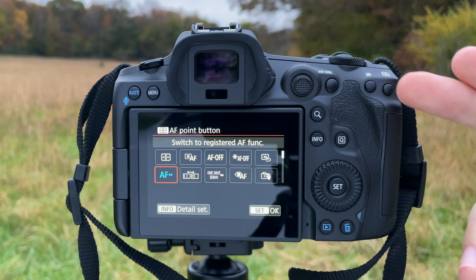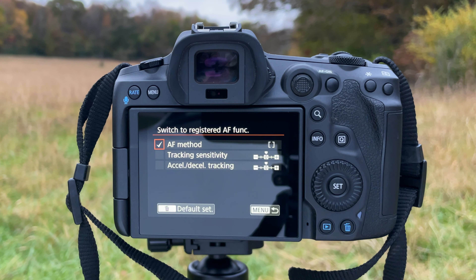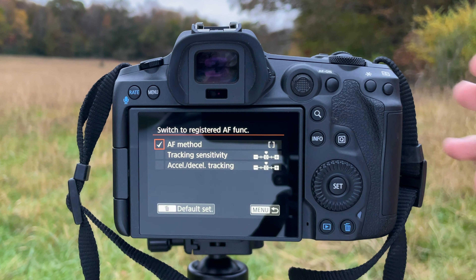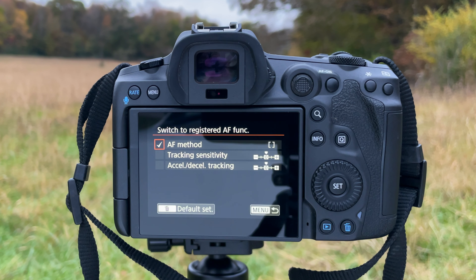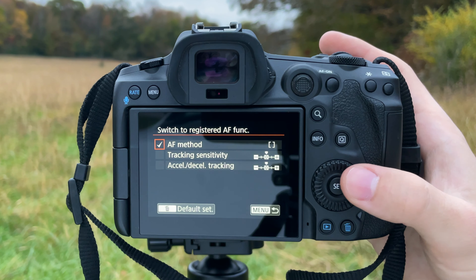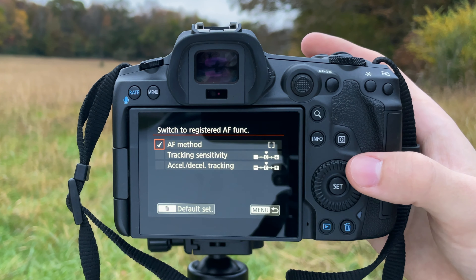For the next one, move down to the asterisk button. We're going to set this to Metering and AF Start — because when you press the asterisk button we want autofocus to begin. Remember we set the AF method as Spot AF, so by default the camera is in Spot AF. When you press this button it's going to start Spot AF immediately. So now pressing the asterisk gives you Spot AF, and pressing AF-ON gives you Animal Eye AF — no menu diving needed, just switch your thumb between buttons.